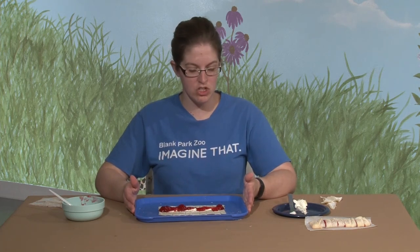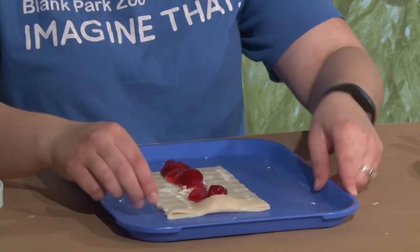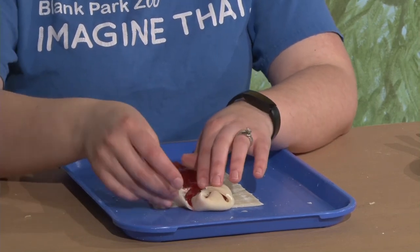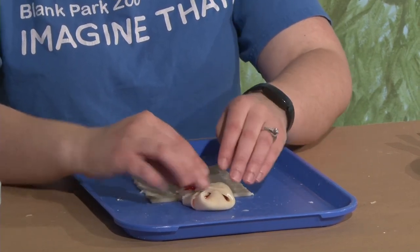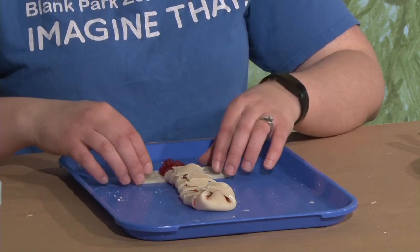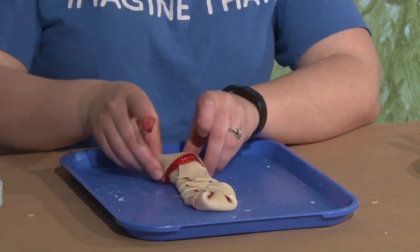Once your pie is completely full, we're going to start on one end. I like to take this first fold and fold it straight over to create a seal on the end. It's okay if you get some pie filling that sticks out. Then we're just going to take each side and braid them — crisscross them across. We're going to go crisscross all the way down until we get to the last two, and just like the first one we're going to tuck it under.